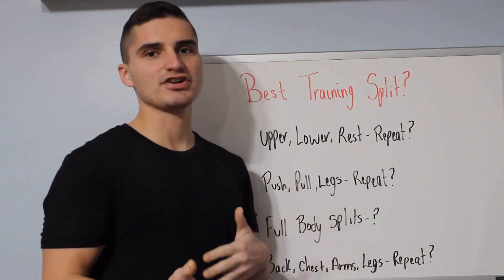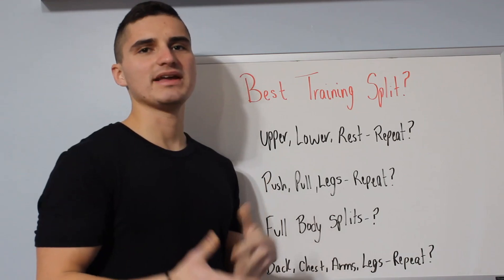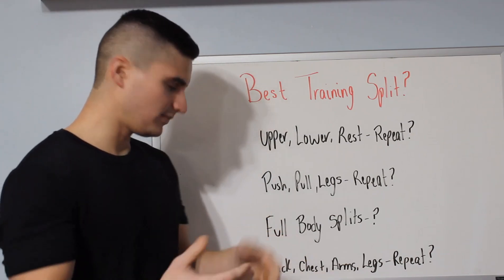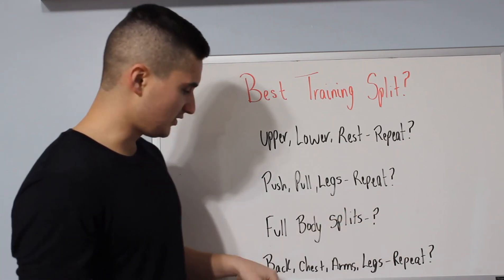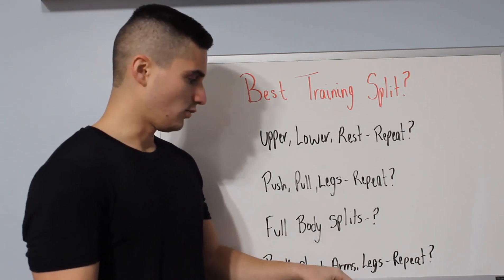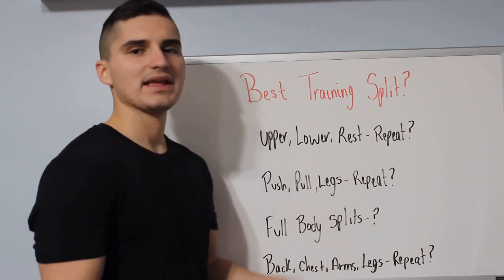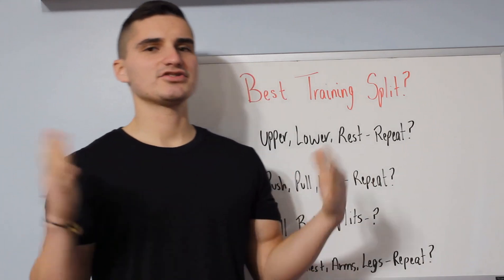My personal favorite lately has been the full body splits — hitting every body part just about daily. So doing a chest exercise, a back exercise, legs, calves, shoulders, and really incorporating that and enjoying it. I've seen some good progress from this style so far. Sometimes if you're just starting out, I probably wouldn't do this right off the bat because you might be sore from hitting the body part every single day. But it's so far been my absolute favorite to do.